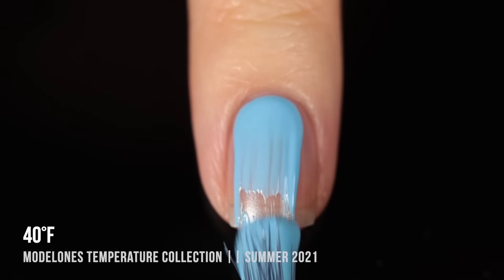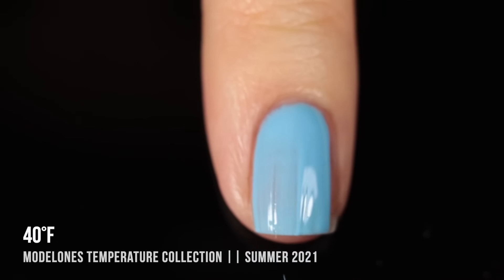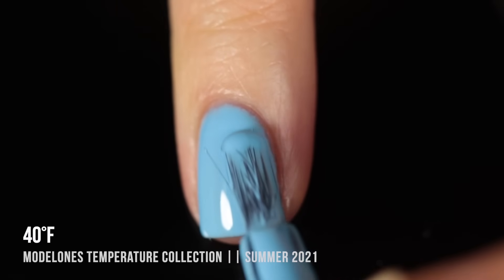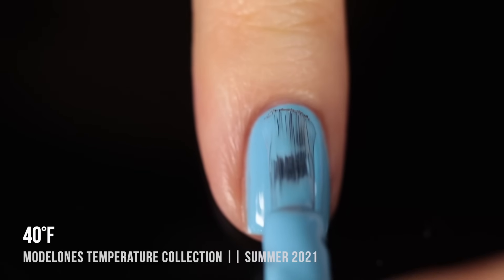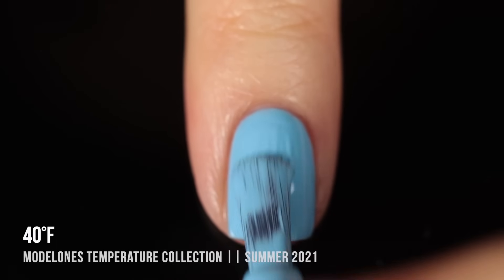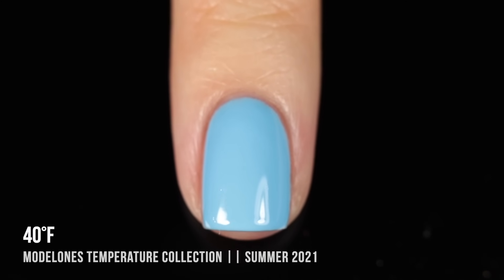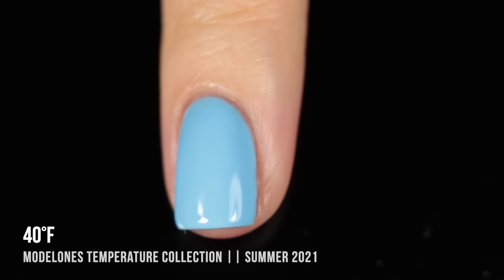Next we have 40 Degrees Fahrenheit. As we go up in temperature, we get warmer and warmer with the colors. The shades aren't actually temperature-changing, but they're temperature-inspired — going from really cool tones into really warm tones, which is a fun concept. This one is a really nice, soft blue cream shade. One thing I love about gel manicures is they don't dry by air, so you can take as much time as you need to perfect the cuticle area and brush strokes before you cure. Here it is in two coats.